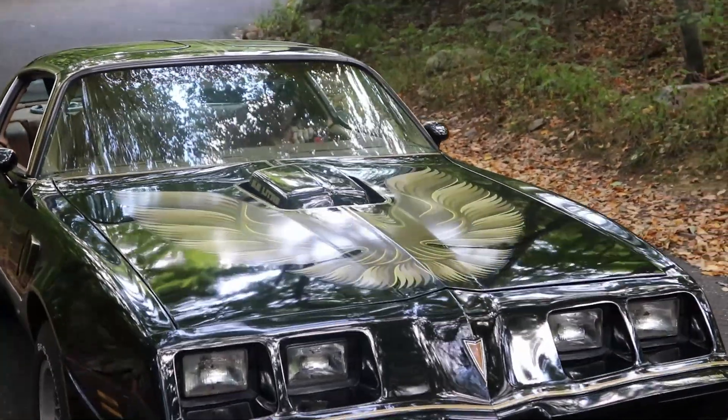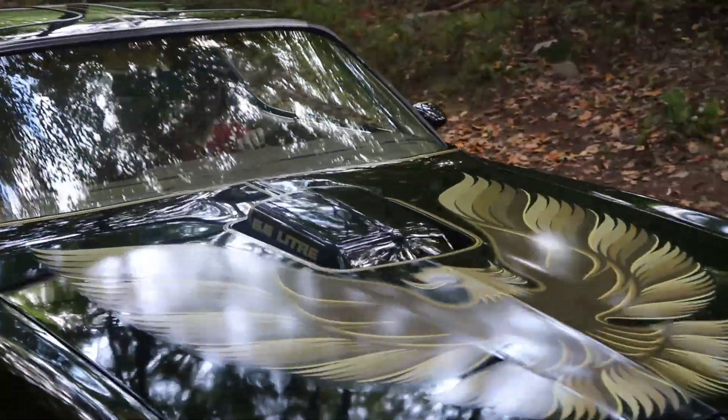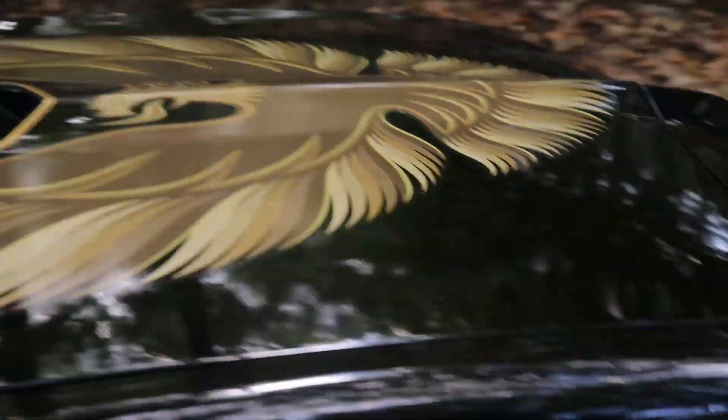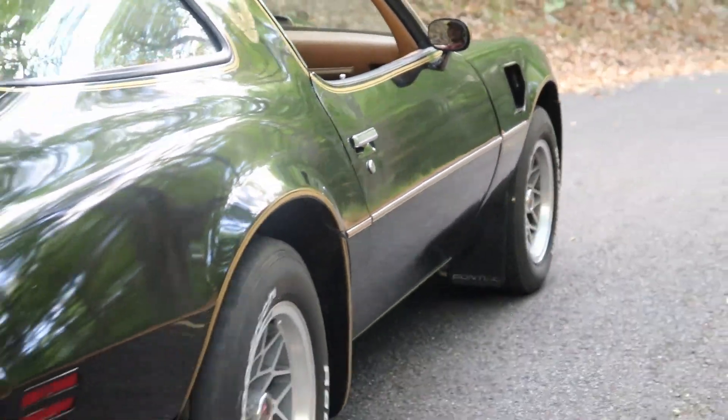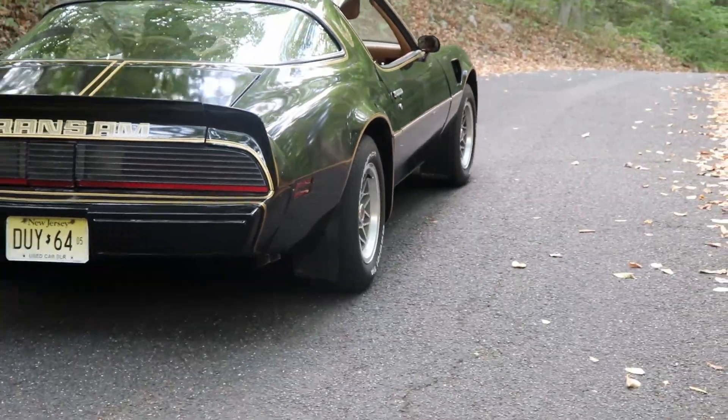They had that beautiful shaker hood — an actual real shaker. It did absolutely nothing for performance, though. The fender vents, those also did nothing. But hey, they look really cool. The white pipes coming out at the bottom — that's wacky cool stuff.